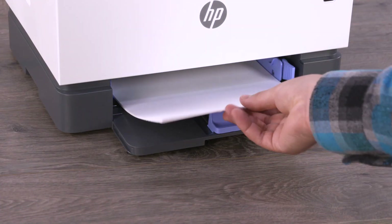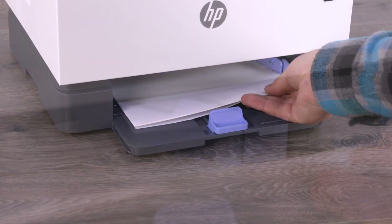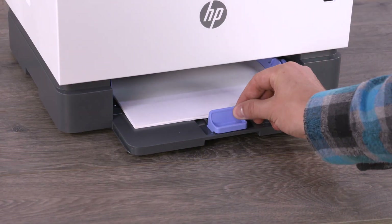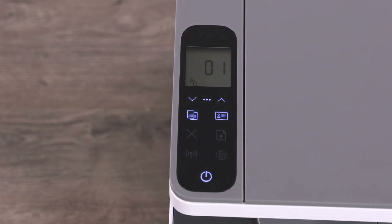Load paper into the input tray, making sure not to exceed the maximum fill line. Adjust any guides so they touch the paper stack, and then reinstall the input tray cover.